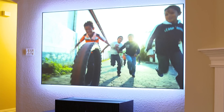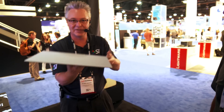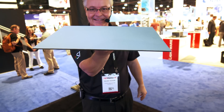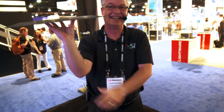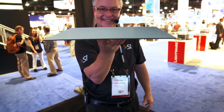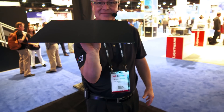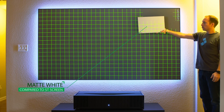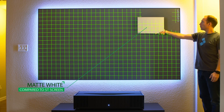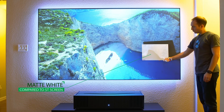This screen is an optical technology, and to show you how it works, this is an image of a sample of our ST screen material. When facing one direction the screen turns black, but when facing the other direction the screen turns white. The white side faces the projector, and the black side faces upwards and out into the room. This means that the screen actually preserves the contrast from the projector rather than throwing it away by being washed out by ambient light in the room.